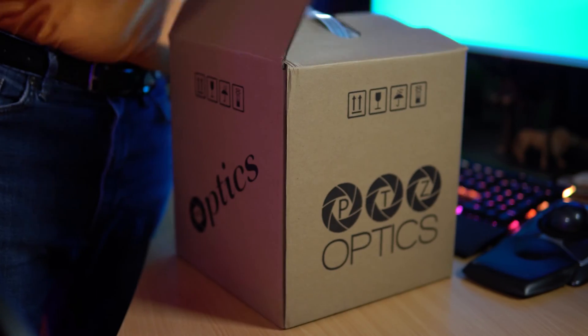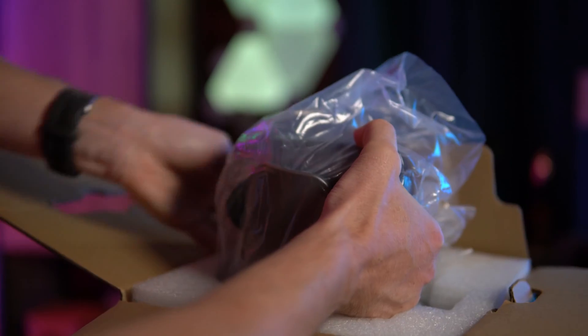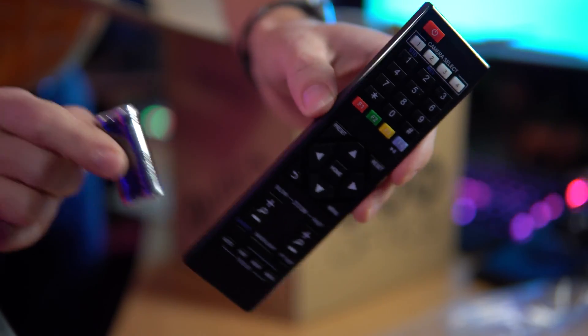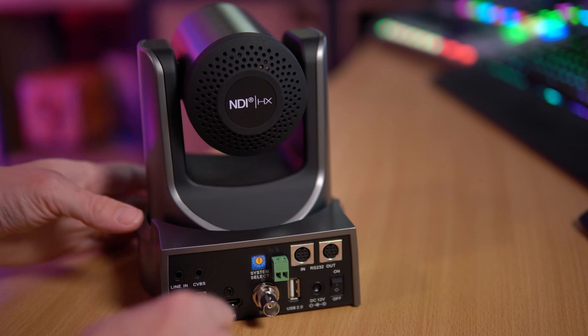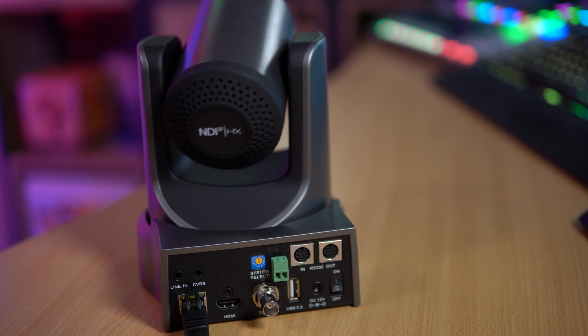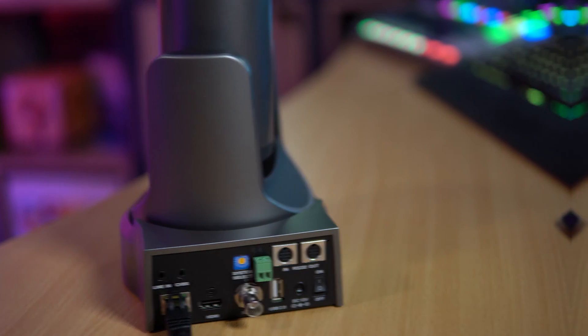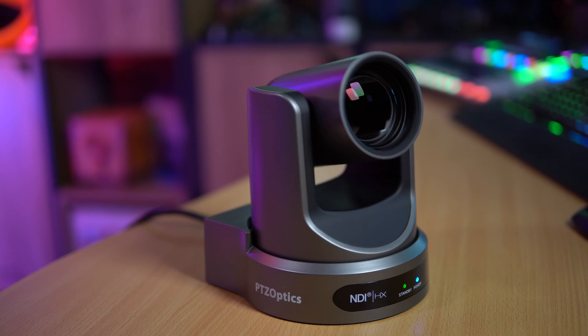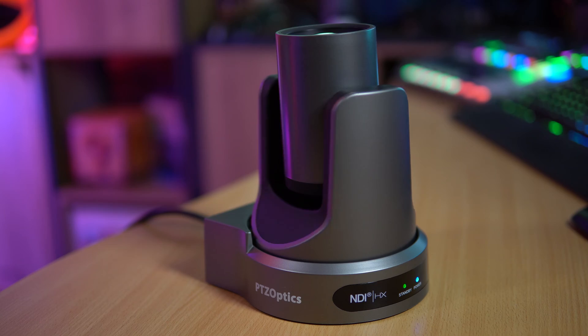PTZ Optics were cool enough to sponsor this video and send me two of their awesome cameras. I unboxed them and they come with loads of great stuff, including the camera itself, a remote control, and loads of other accessories to help you get started. The best thing about these cameras is they work by connecting to your network — you can connect to them over IP, and you can plug in an ethernet cable to power them over PoE as well. No need to search for cords and plugs.